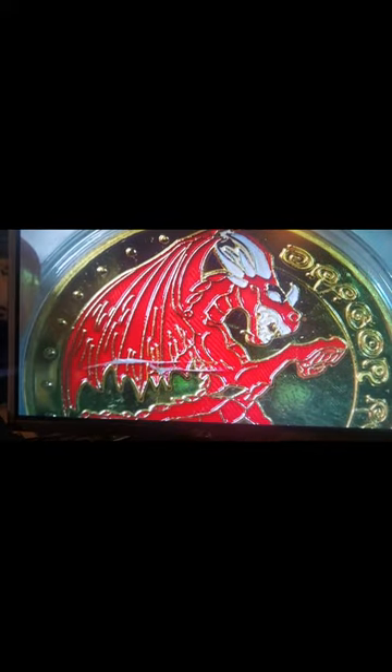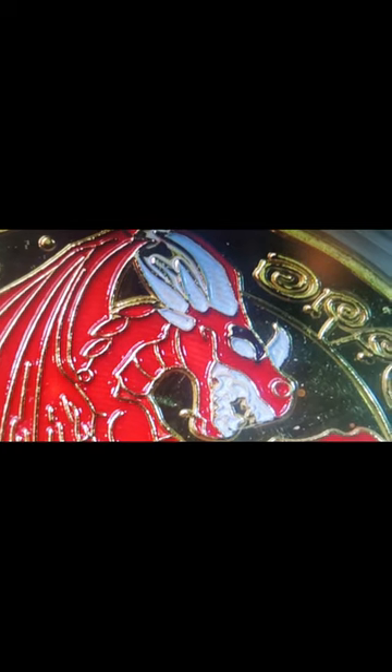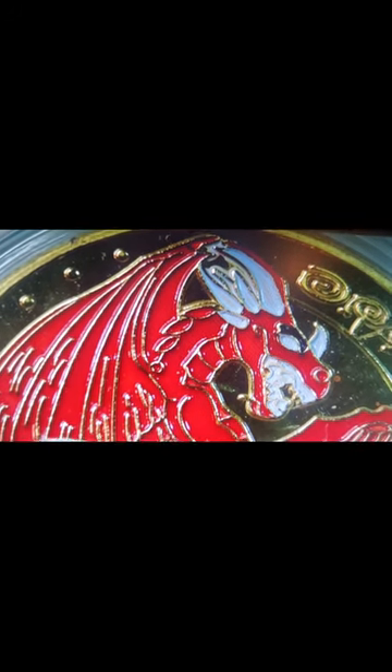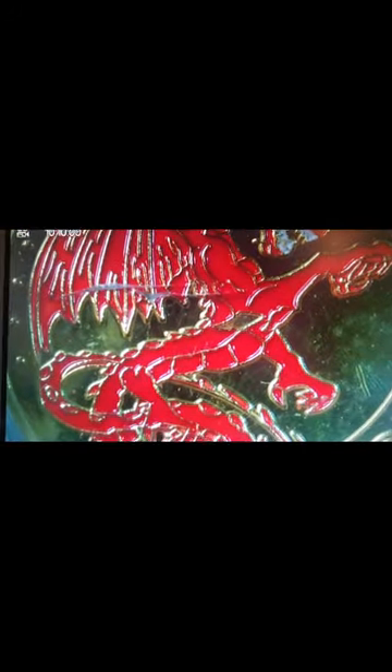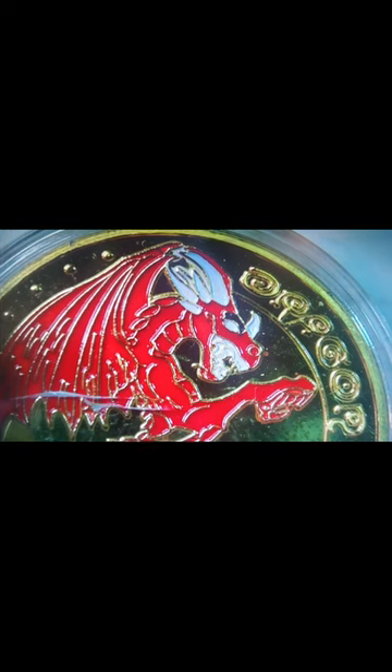And then on the back, like I said, that dragon — they just murdered that dragon. Look how crappy that looks. That crack is just inside the plastic case, not the coin itself. The dragon is not badly stamped — it's just the paint job they gave it. It looks so terrible, especially that face.